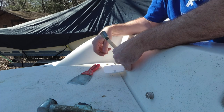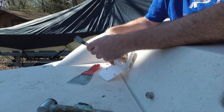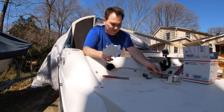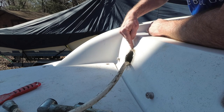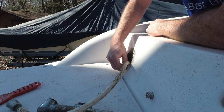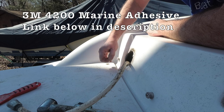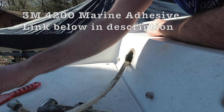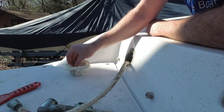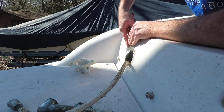So our new one will mount right there, and the lid will close and this will be good as new. So I think the first thing I want to do is scrape the rest of this off of here. This looks like it's probably 4200 or some other kind of flexible caulk. See if we can get this ready to go.